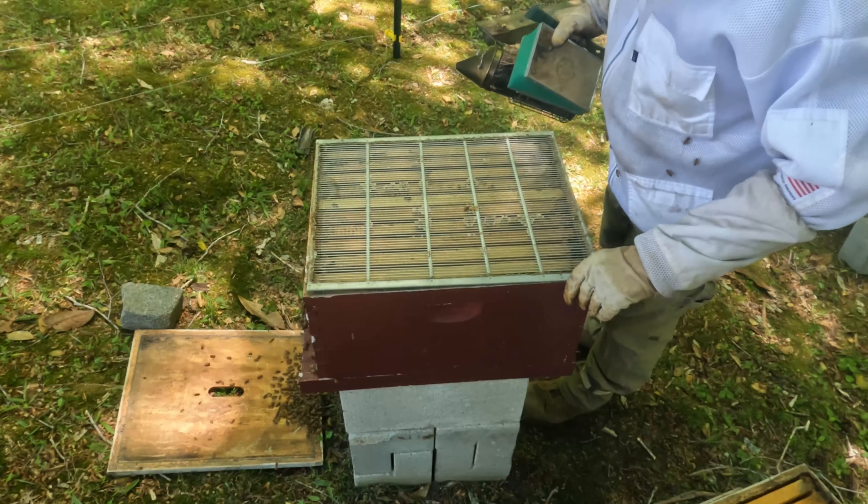Now we'll check this box — I checkerboarded this the last time I was in here. This one has got pollen and nectar, so we'll leave that one in there for food. This hive's a little feisty. This frame is all eggs, and all eggs — that means the queen is laying and she's doing her job expanding the hive. And if this one's all nectar, we're going to switch it out — which it is.